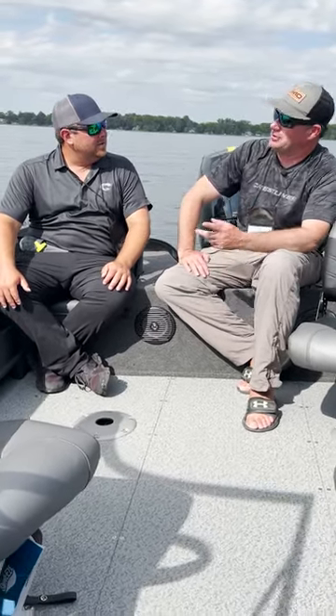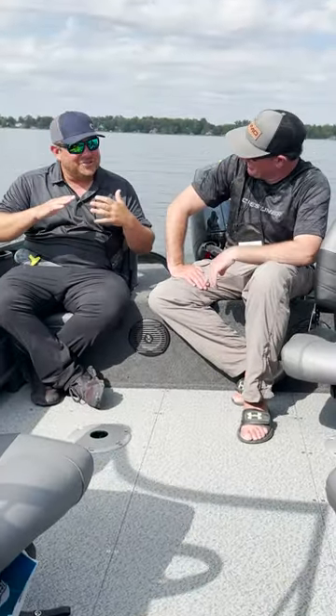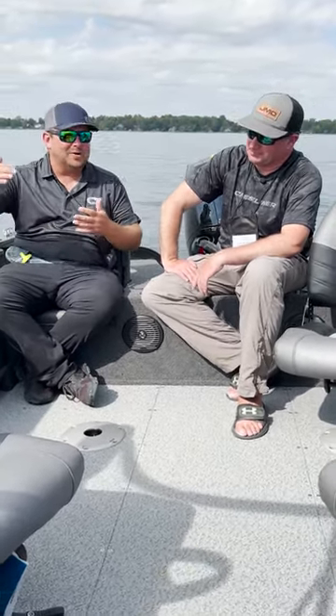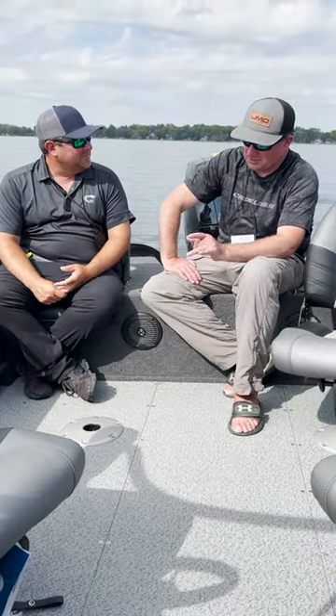I remember like two years ago the first time I ever got to drill one - it was cool to see the look on your face. I was blown away. Usually, especially going into a turn, running up windy rivers and stuff, you feel the boat kind of slide. It didn't slide - it bounced. When you wanted to turn, it turned.